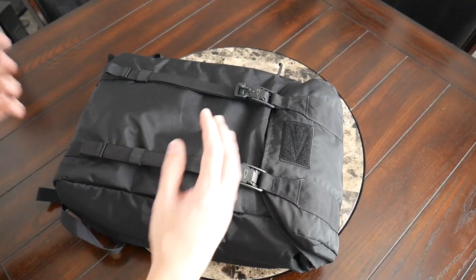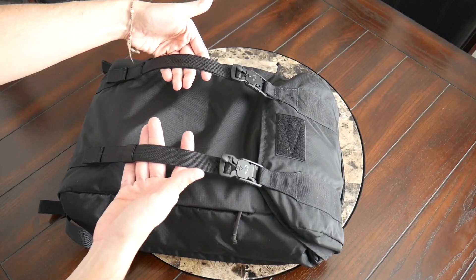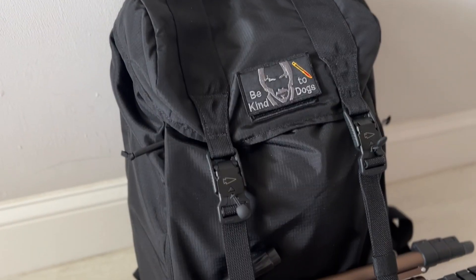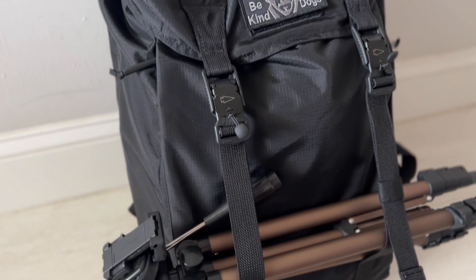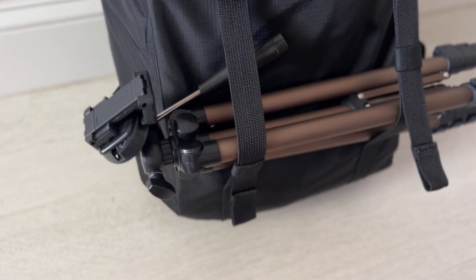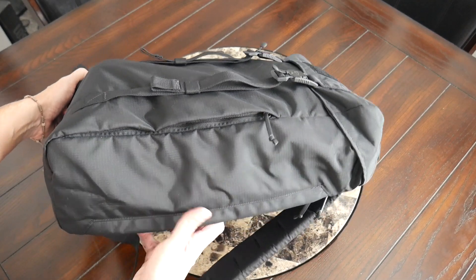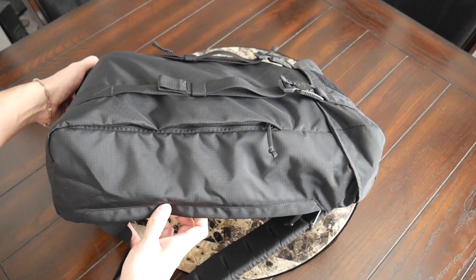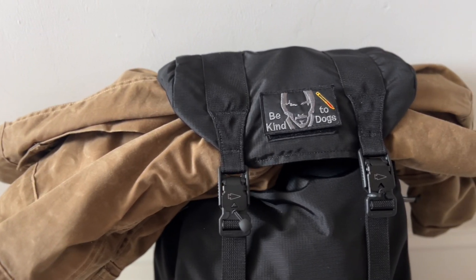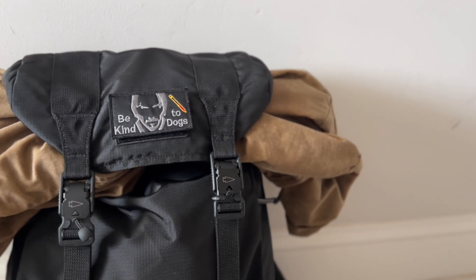These types of bags are always cool because of the flexibility that the straps and buckles provide. You can store a jacket, a tripod, or additional things that don't fit inside the bag by hanging them and tightening the straps. You can also loosen these to give the bag a little more volume, or if you want to place a jacket underneath the flap. So it's very flexible as far as the volume and space it offers.